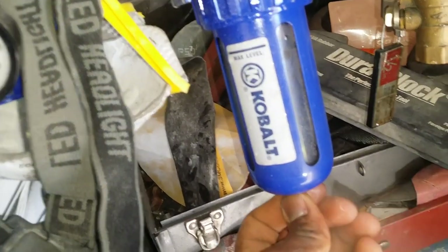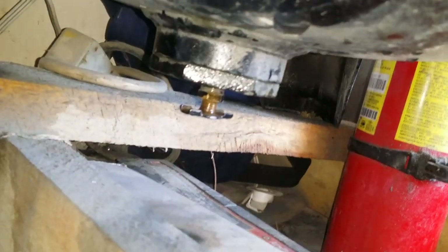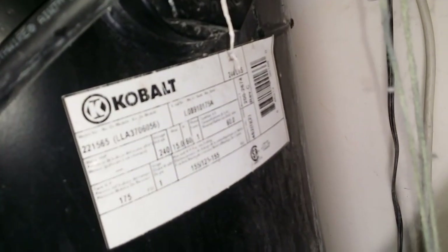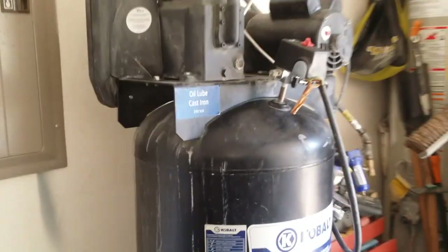There's still a constant leak down here — I just need to replace this little piece right there. That's the one that came stock on it. Anyway, that wraps it up — that's how you replace a pressure switch on a Cobalt 60-gallon air compressor. Model number is 221565. Thanks for watching.